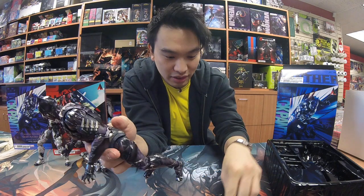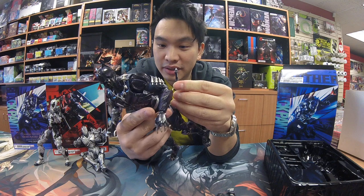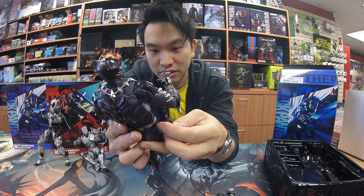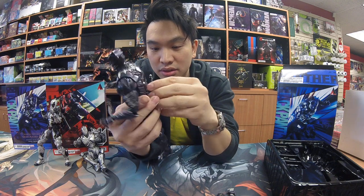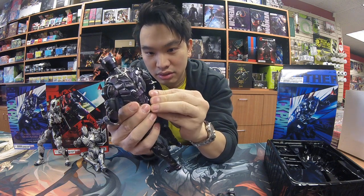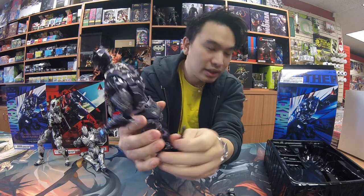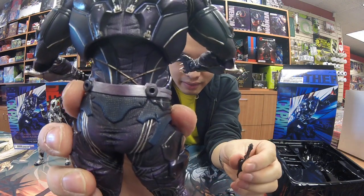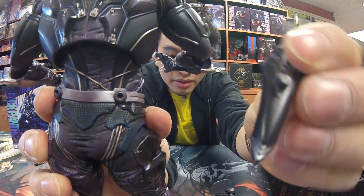I also took out his knives. His knives actually do fit on the back here — oh man, no, they're not gonna fit on the back. This is also disappointing guys. I want to say it goes here in his back, but those holes are far too small to fit these knives in.